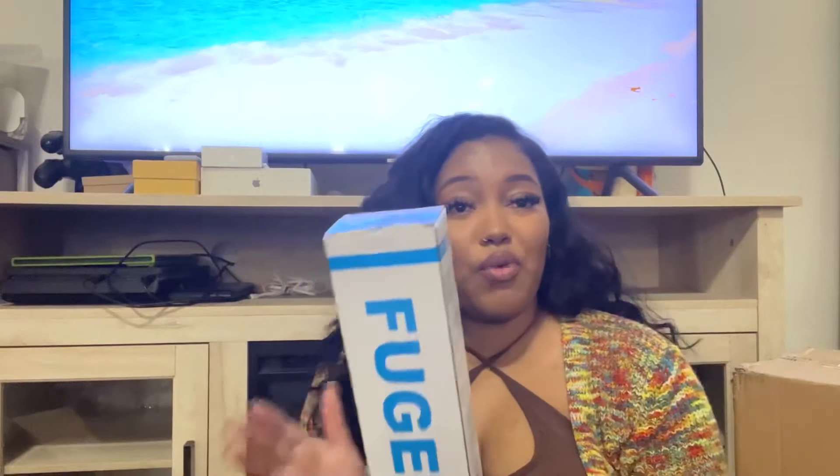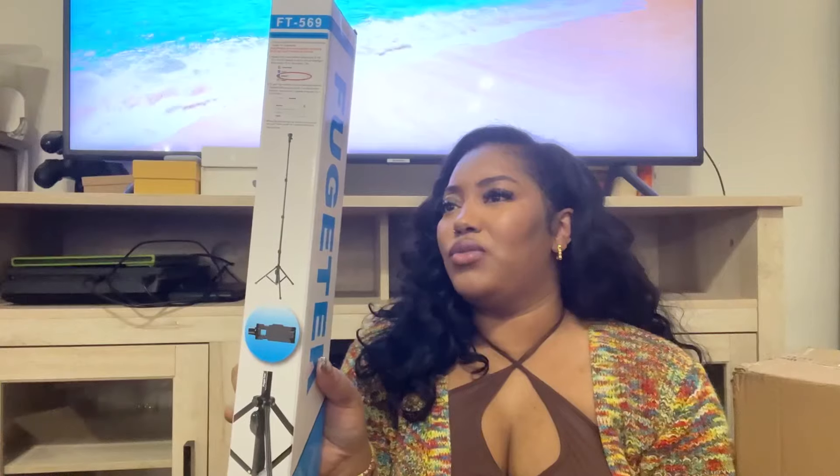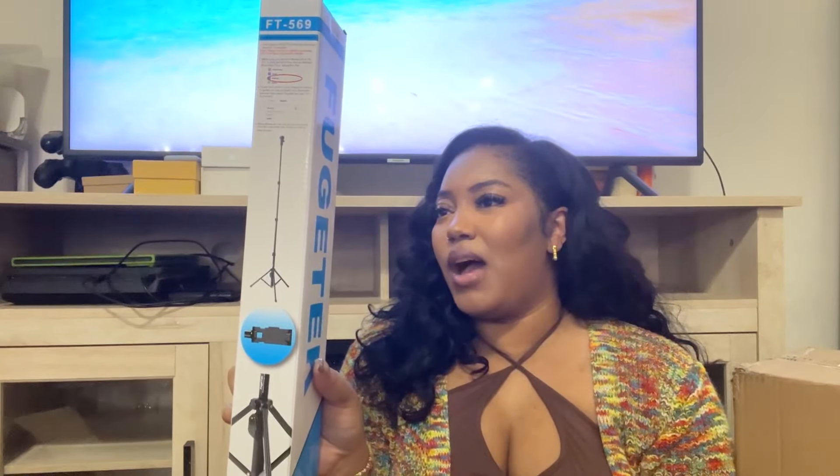Prioritize yourself and your mental health — take breaks when you need it. This is a tripod which I need to be using now because right now I've got a snack table with a box rigged up. It has a mount for a phone or a camera, so that's going to come in handy.